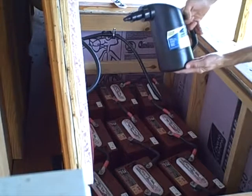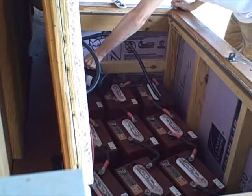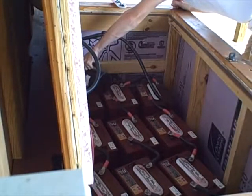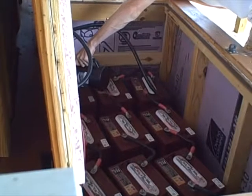You've got to be careful around batteries wired together like this. You can't have your metal watch or wedding ring on — you need to take everything off. When connecting or disconnecting I have a wrench wrapped heavily with electrical tape, and you need to wear eye and face protection and pay attention.